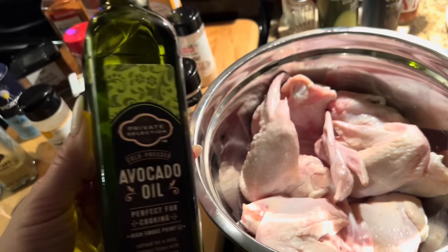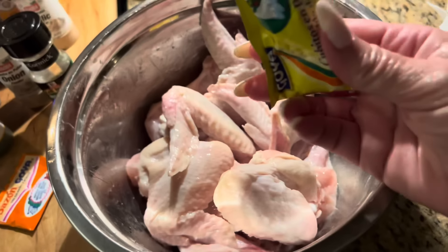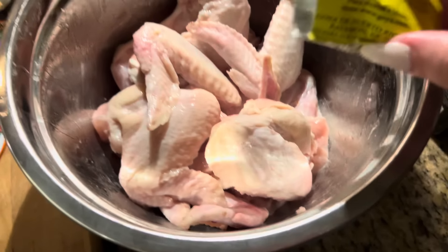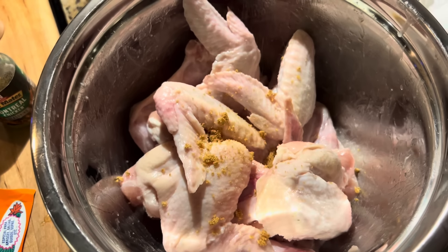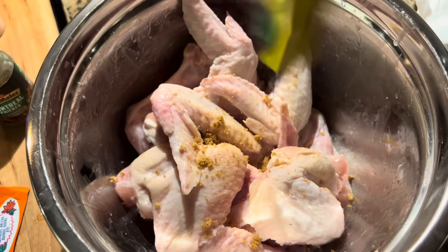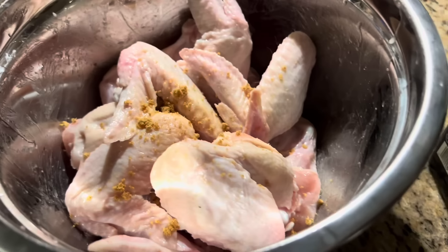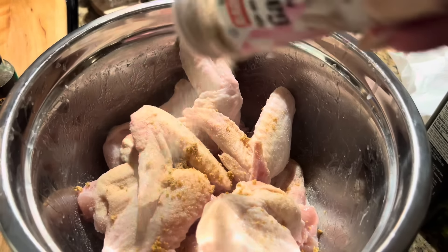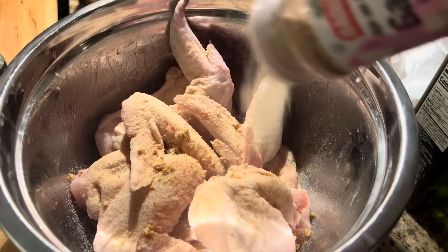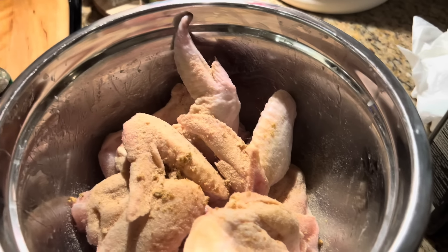We're gonna do a little drizzle of avocado oil just so all the seasoning can stick. We're gonna start the seasoning with chicken bouillon — it's basically half a pack because I've already used it on another recipe. When you season anything, go-to seasonings are always gonna be garlic powder, especially with meat. This is garlic powder, not garlic salt, so you can be heavy-handed.